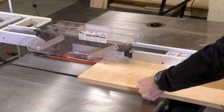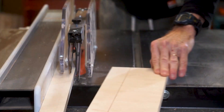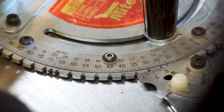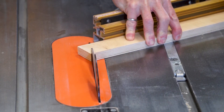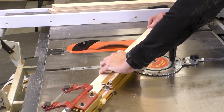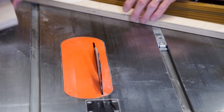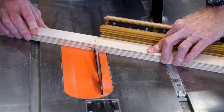Now it's time to cut the legs. I'm ripping pieces of plywood to just a little less than 45 millimeters so the fit won't be too tight. To cut the ends of the legs, I'm setting my miter gauge at a 30-degree miter and making the first cut, then rotating the miter gauge to 30 degrees in the opposite direction to cut the other end. I've marked each leg carefully to make sure I cut it in the proper direction.